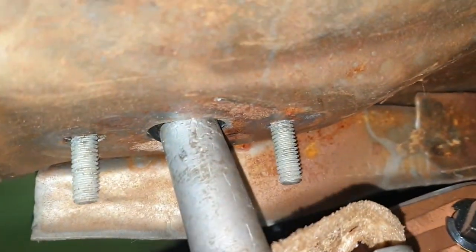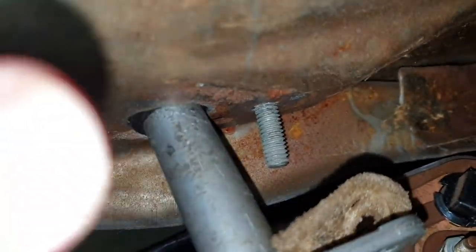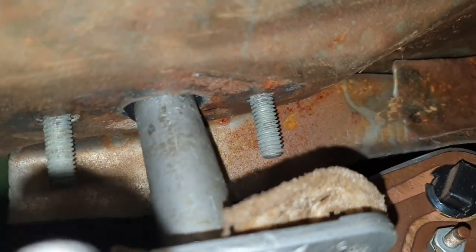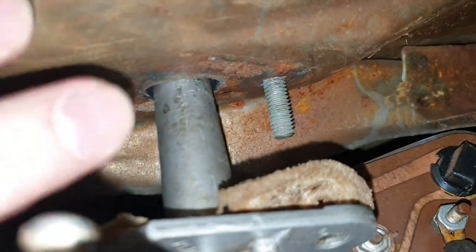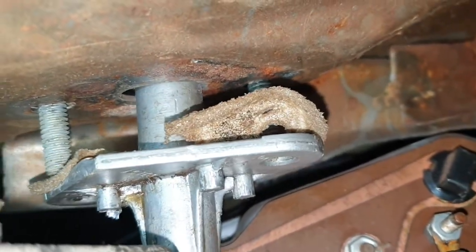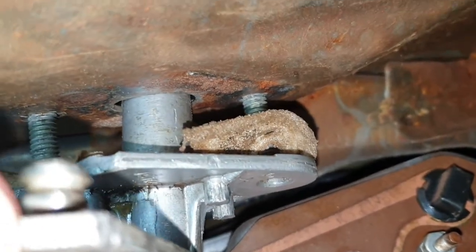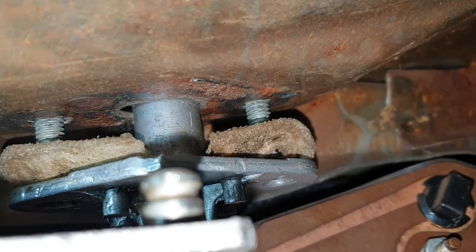Well actually, seeing as they're new washers and I didn't know anything about the size of the holes, I've actually gone in pretty easy - so I'm quite pleased about that. Now the only thing is I can't get my hand up in there. It is what it is - get in there! That's where you get all the dust and everything else falling down in your eyes. Right, I need both hands - I'll be back in a second.